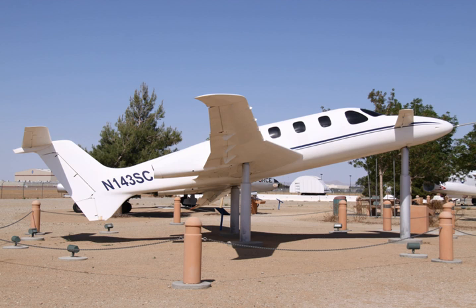The maiden flight took place at the Mojave Airport on July 12, 1988. The flight test program was completed and confirmed the targeted performance. The financial situation of Beech at the time, and competing projects, prevented consideration of commercial production.